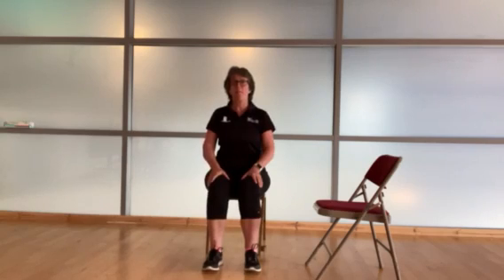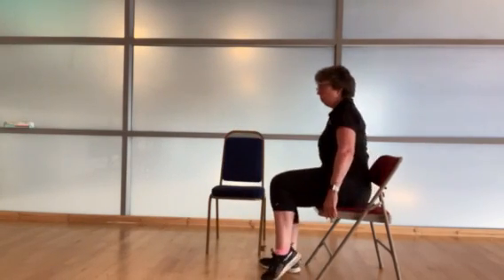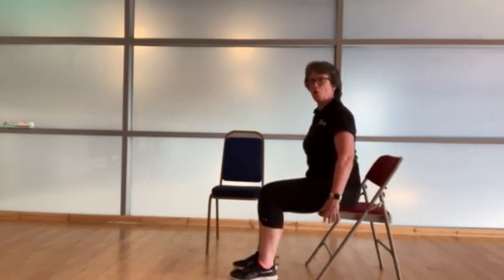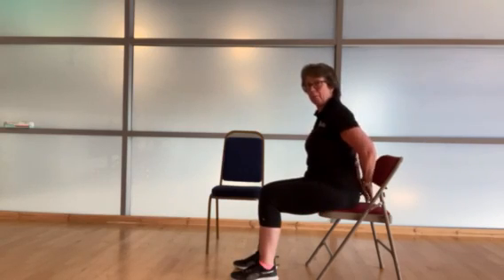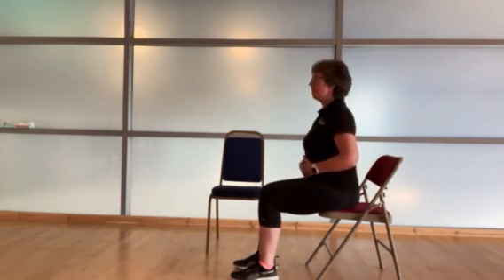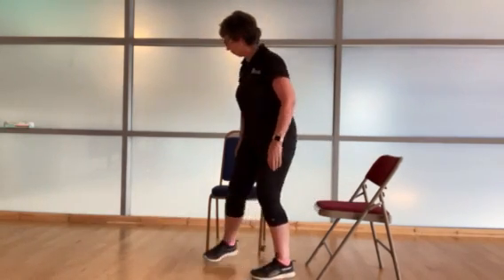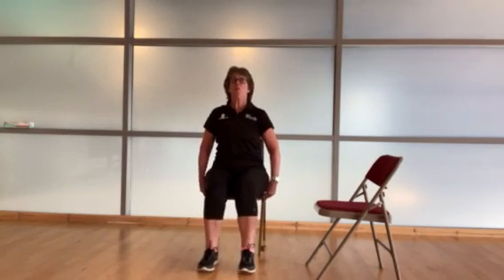Hi everyone. Today's session is for strength and balance. Before we start doing any exercise, we need to be sitting towards the front of our chair. We need to walk our bottom forward on the chair — walk towards the front. You should have a gap there at the back. Sit up nice and tall, shoulders relaxed and down, and we're looking forwards.